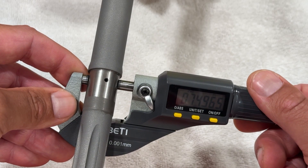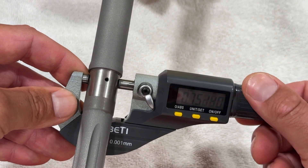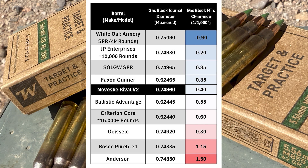Moving on to the gas block journal — most people would probably want this measurement to be as close as possible to 750 thousandths without going over, to make the clamp-on gas block as tight as possible. And you can see what I'm getting with this barrel. Here's the chart with all the other barrels I've measured thus far, and the Noveske is looking pretty good here.